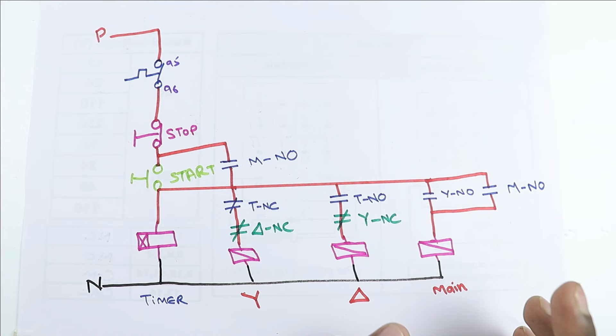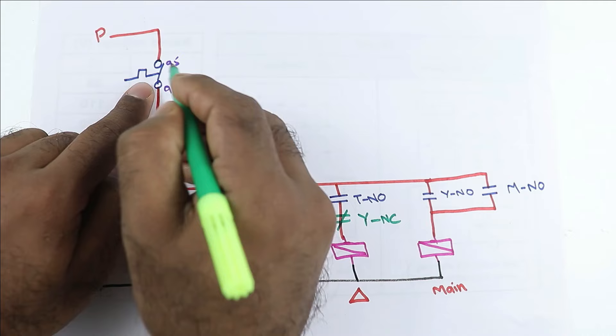So at the time of start, main contactor and star contactor will turn on, and when motor comes to running condition, motor will run on main contactor and delta contactor. Now if you want to turn off this motor, simply press the stop push button and motor will be turned off. Besides, if any other problem occurs, this overload relay will also turn off the motor completely.